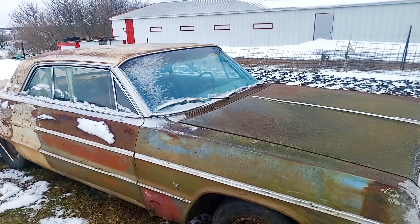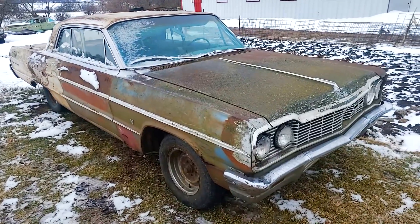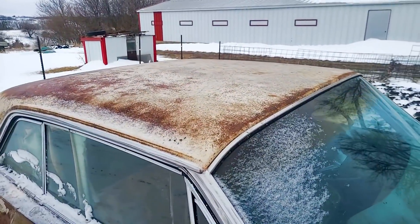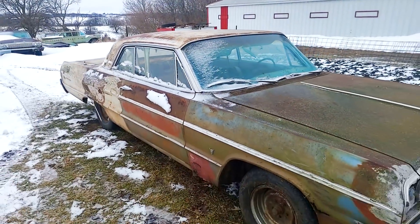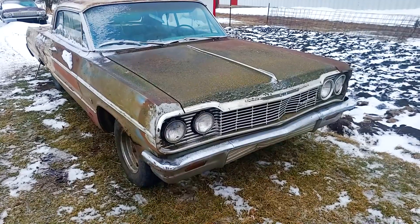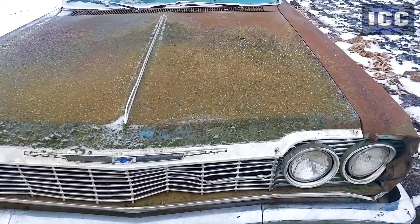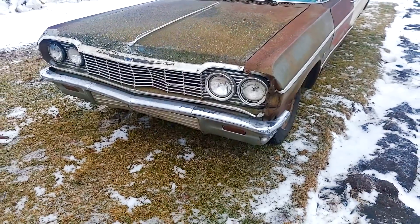I know some guys say patina equals rust. I would say I agree with you half the time. Stuff like the surface rust here on the roof doesn't take away from the structural integrity of the vehicle whatsoever — it just shows its age. The story I got with this car was the guy wrecked it back in the day and he had a 64 as well, that was this bluish green color, and he put the front clip and a door on it.